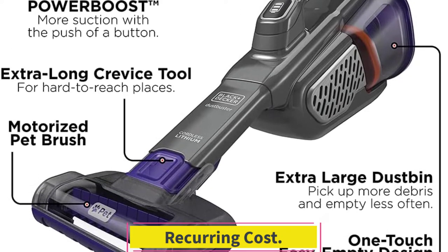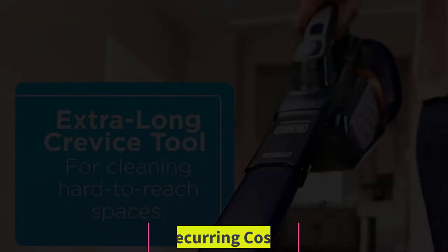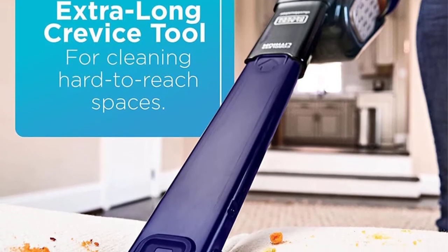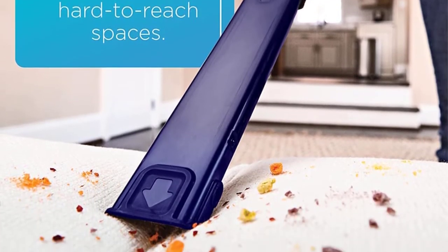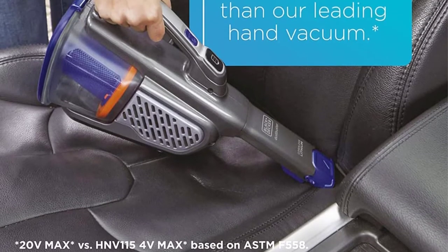The Black & Decker Dustbuster Advanced Clean Plus Pet has a couple of recurring costs. The plastic pre-filter, as well as the filter, should be replaced every 6 to 9 months. You can purchase replacement filters through the manufacturer's website.